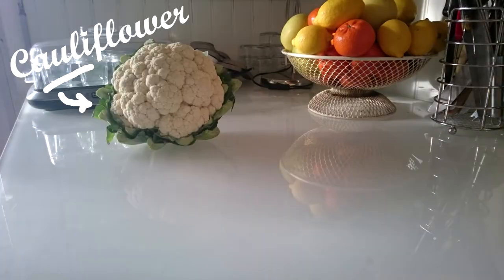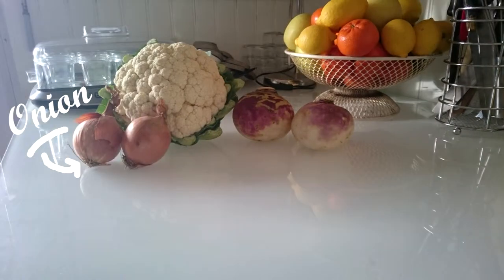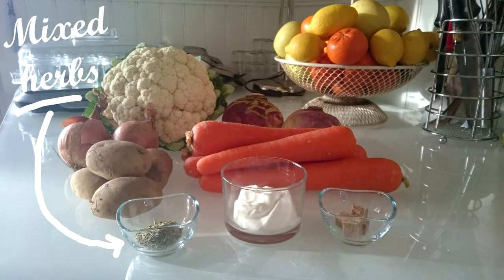For this recipe you need cauliflower, turnip, onion, carrot, potato, double cream, stock cubes and mixed herbs.